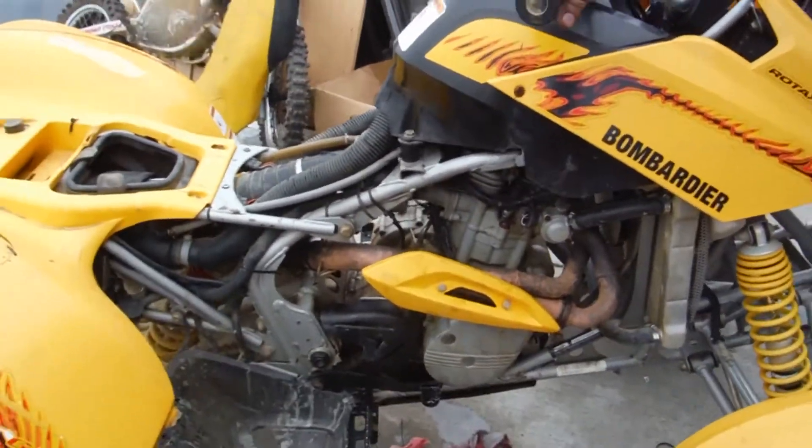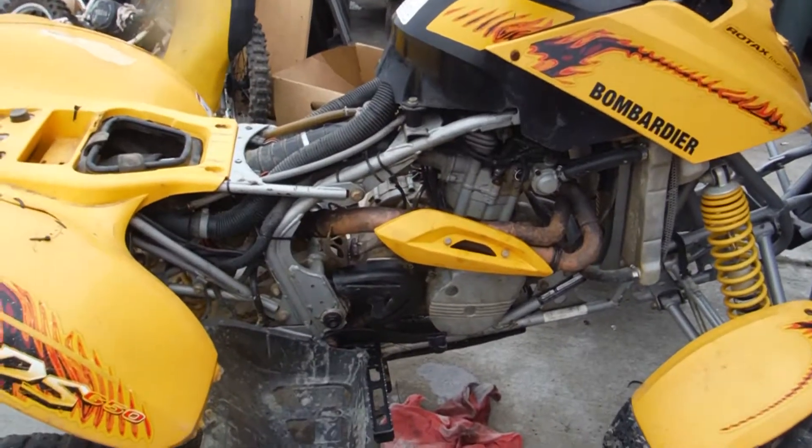If you have any parts for this bike, check us out at RS RMB Cycle Salvage.